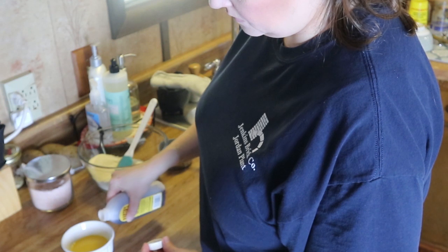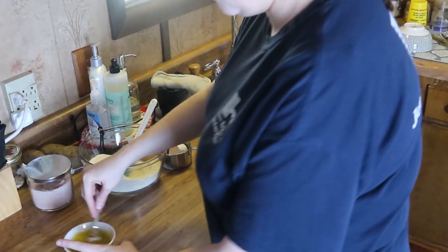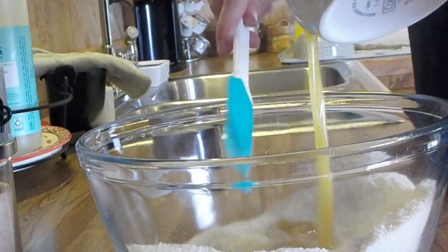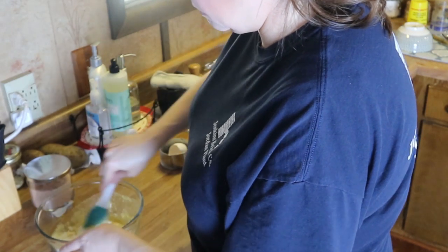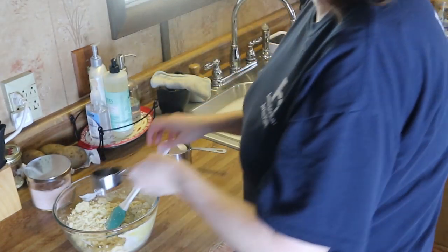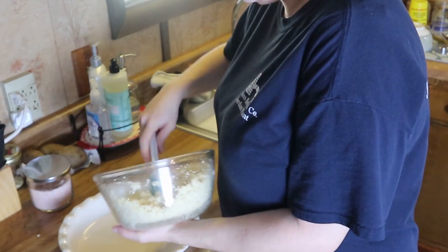Then you're going to take a half a stick of butter and melt it along with one tablespoon of vanilla and one egg, and whisk that together until combined. Add that into the flours and mix until combined. Then you can add in water, a quarter cup at a time, just until it comes together — it's going to be a crumbly dough texture.